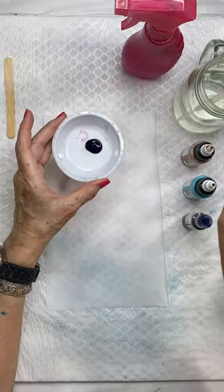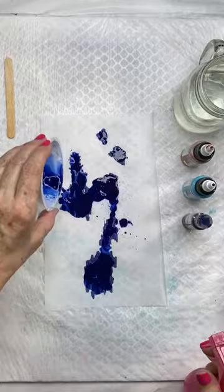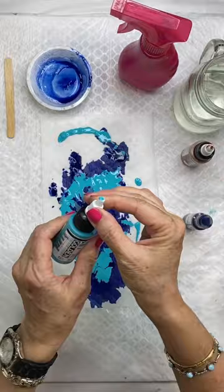Here, I'm putting some fluid acrylic and adding water, shaking it around and adding it to the paper. And then I'm also going to use high-flow acrylics. Those are acrylics that are just really wishy-washy.